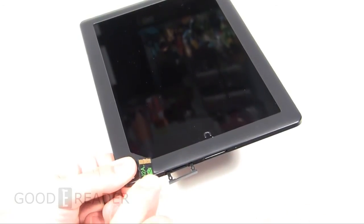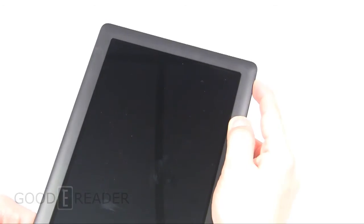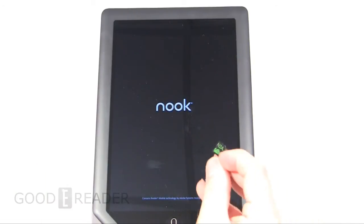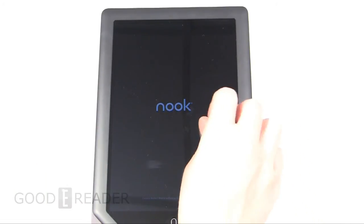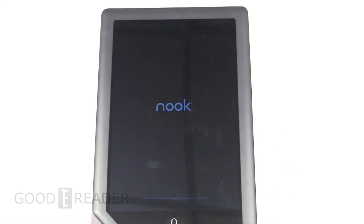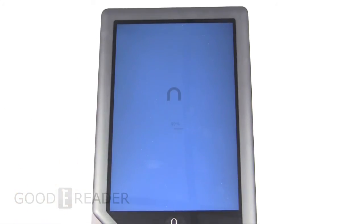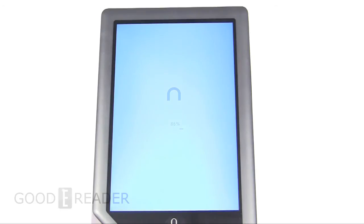Take the N2A card out, turn the device back on. As you can see, this is not a complex procedure at all. Very simple, very user-friendly. It's as easy as putting this card in when you want Android Jelly Bean, and taking it out when you want the Barnes & Noble experience.